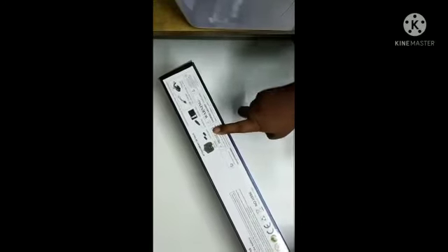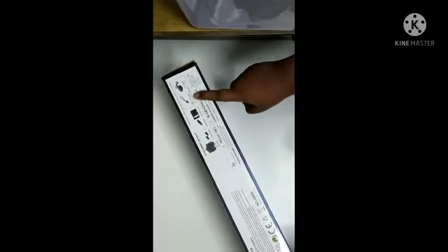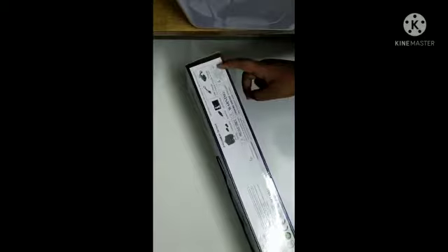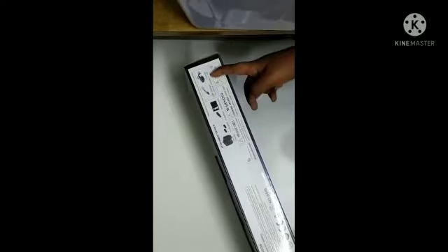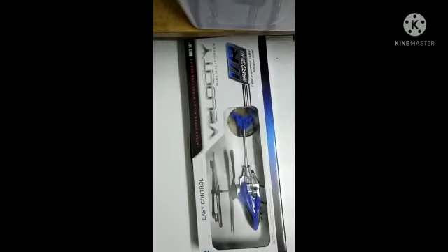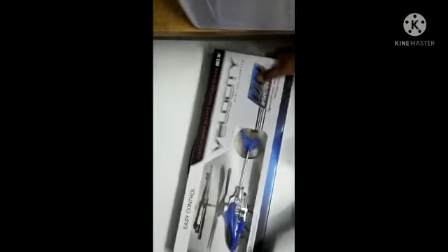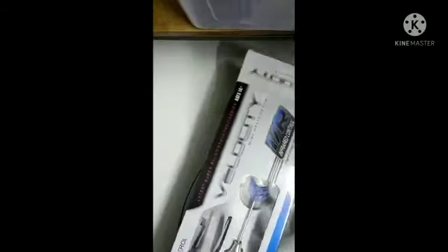In the box we have remote controller parts, a driver, an instruction book, and a USB charger. I also bought an extra charger. Let's open it — it is very heavy.